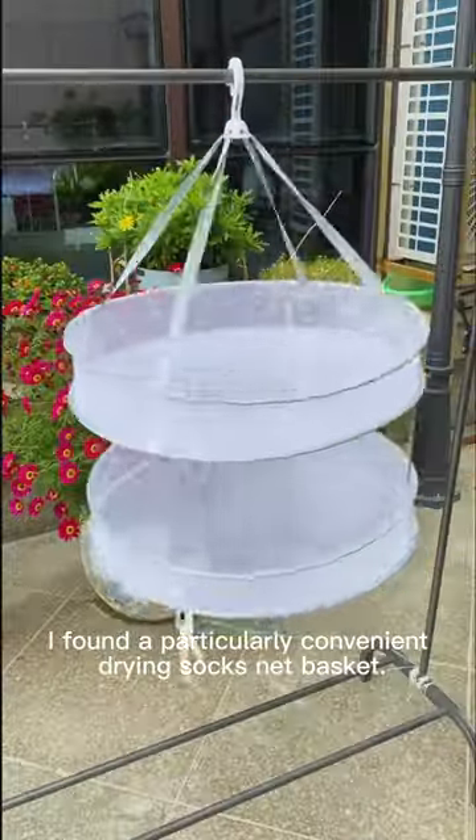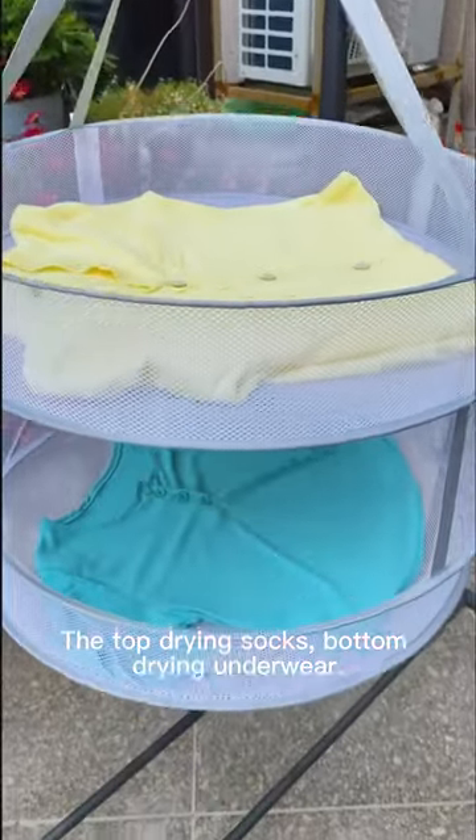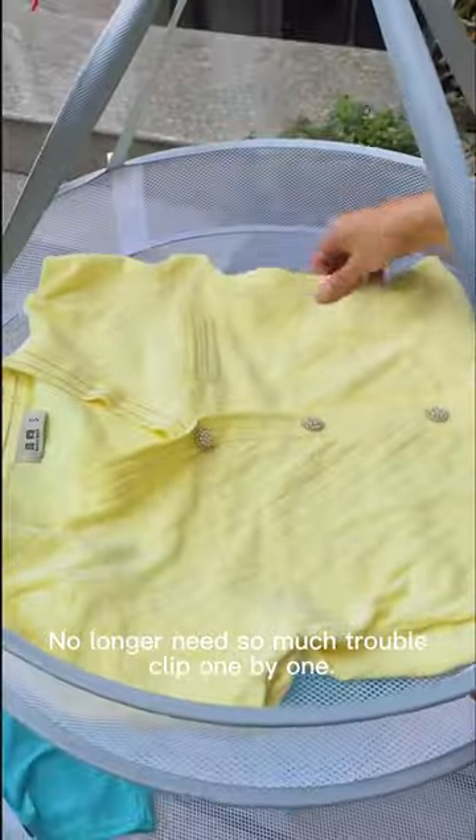I found a particularly convenient drying socks net basket. The top dries socks, the bottom dries underwear. No longer need so much trouble clipping one by one.